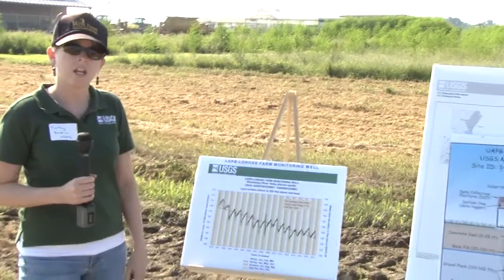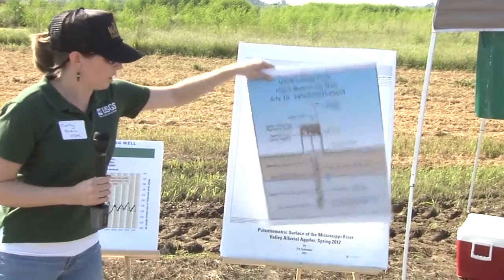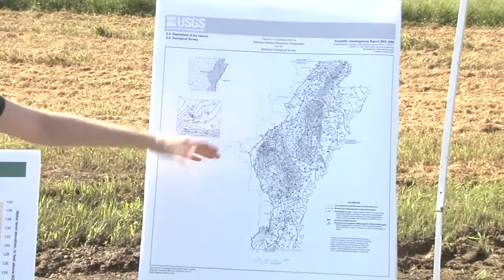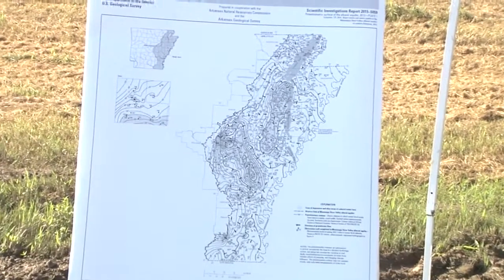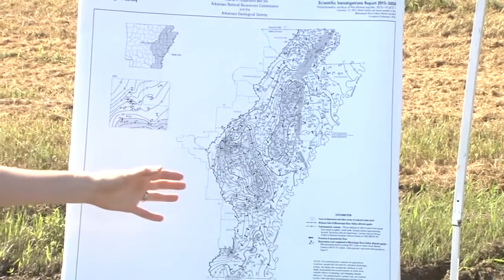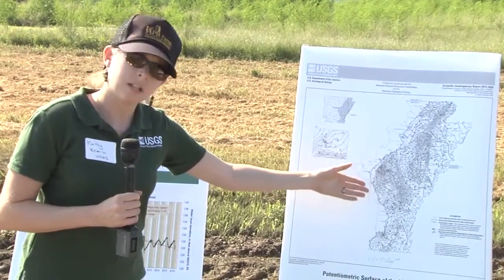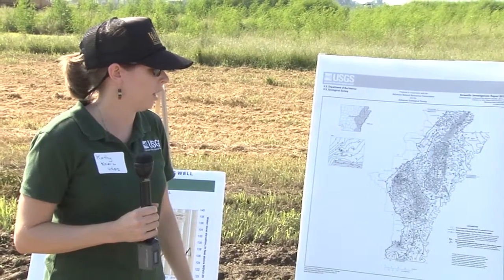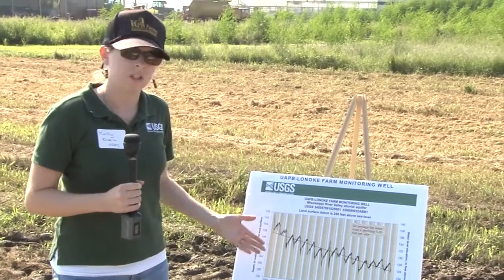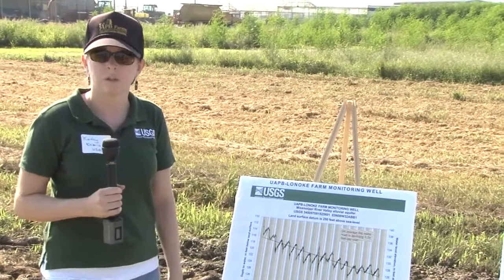We have more continuous monitors throughout the state, and we also take static water levels — we go to a well without this equipment and use a tape to measure how far down the water is all throughout eastern Arkansas. This shows the potentiometric surface map for the Mississippi River Valley Alluvial Aquifer, representing the water elevation at a single point in time. It's important for us to keep track of this so we know how water levels are trending and can protect this valuable resource for the future.